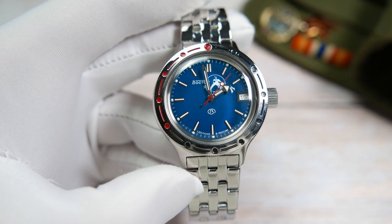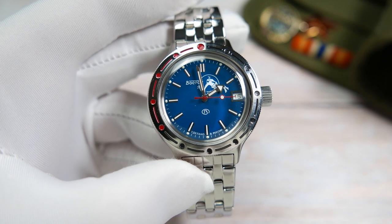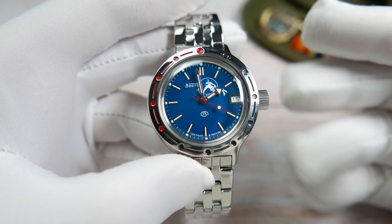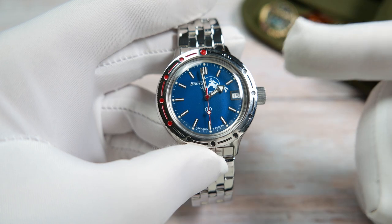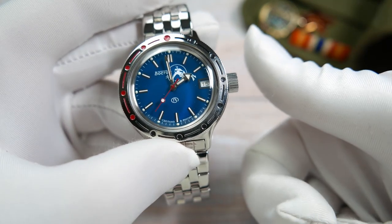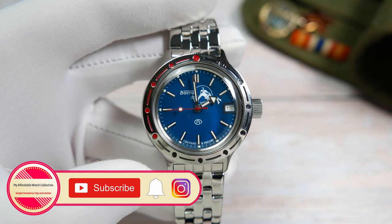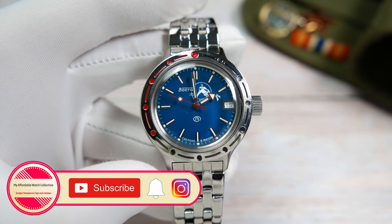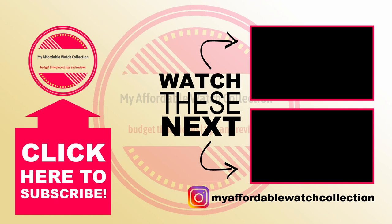I'll also leave links to some straps I personally use — note these are affiliate links that won't cost you extra but help the channel grow. Let me know what you think of the Vostok Amphibia in the comments, especially if you own one. If you enjoyed this video, please give it a thumbs up, subscribe to my affordable watch collection, and hit the notification bell for more content. You can also follow me on Instagram to get to know me and my collection better and stay up to date on the channel. Thanks very much for watching — see you next time.